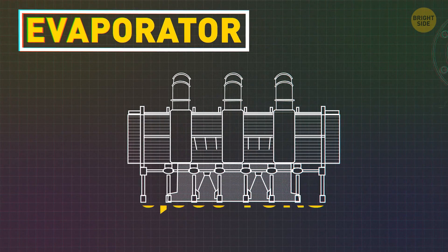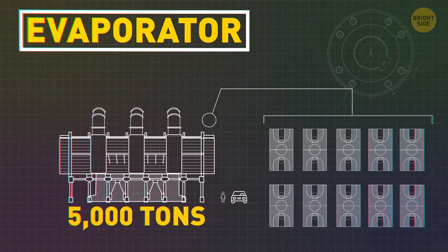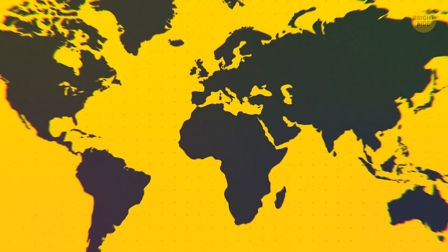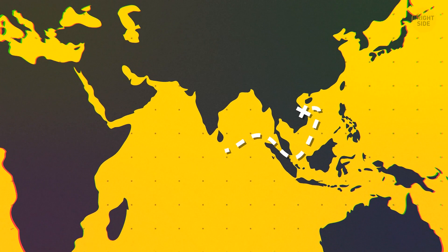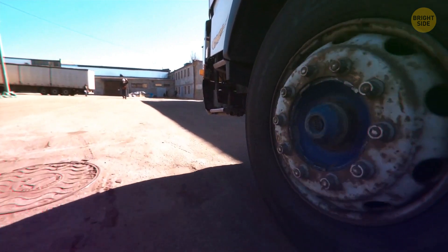The evaporator weighs 5,000 tons and it's pretty big — like 10 basketball courts big. They hired a special ship to bring it from Vietnam to Saudi Arabia, but even that was too small. After making the ship a little bigger and completing a successful cross-continent journey, the evaporator finally touched down in the Middle East. Then it was easy — just grab 30 tractor trailers and pull.